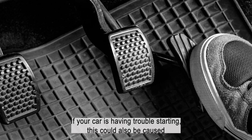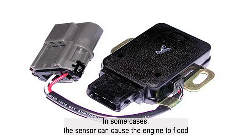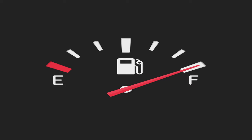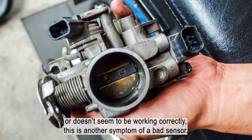If your car is having trouble starting, this could also be caused by a bad accelerator pedal sensor. In some cases, the sensor can cause the engine to flood with too much fuel, making it difficult to start. Finally, if your accelerator pedal feels spongy or doesn't seem to be working correctly, this is another symptom of a bad sensor.